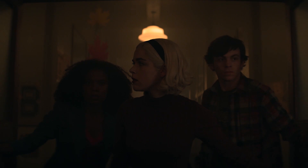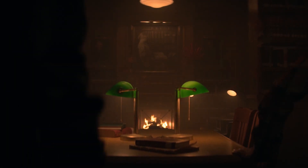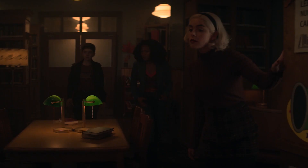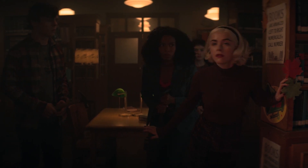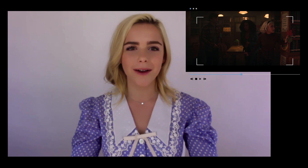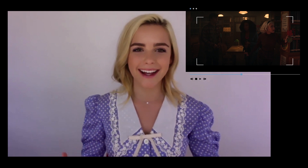Here's a classic Fright Club shot — Sabrina right in the middle. And we're chasing the ghost into the Baxter High Library. We're kind of like a bit of a Scooby gang, and it's fun. Even though what the Fright Club usually encounters is pretty dark, there's a levity and a joyfulness to all these young, passionate kids trying to do good. There's just an inherent positivity to it that always makes me happy, no matter what we're doing.